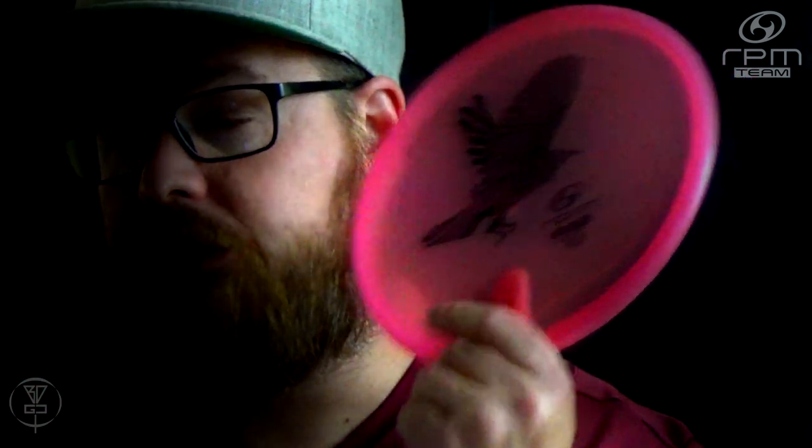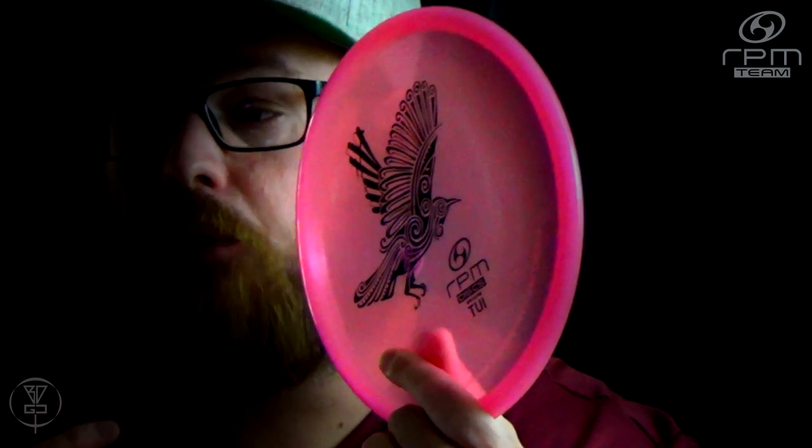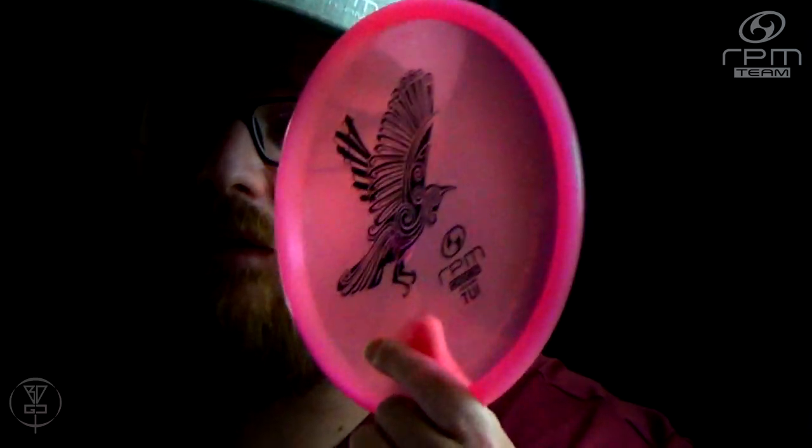The Infinite Discs rating on this disc is 4.68 out of 22 reviews, out of a 5-star rating possibility — that is really good. Rating this disc myself, I would definitely give it a 5-star rating. It is a good understable putter and I actually putt with it as well in the Magma Soft plastic.